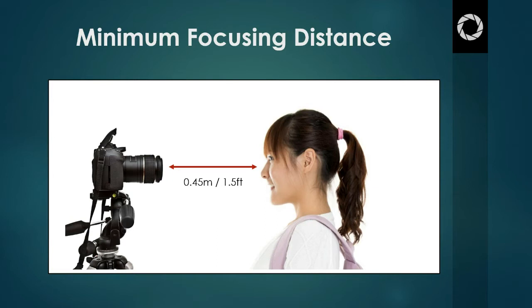The minimum focusing distance of your lens is typically written on the side of the lens itself. If we look at the illustration, a lens like this would have a minimum focusing distance of about 0.45 metres or 1.5 feet. This is as close to the subject as we can get before the camera will no longer be able to focus. At this distance the camera can still focus on the subject, but if we get any closer, it will no longer be able to make a picture that's in focus.